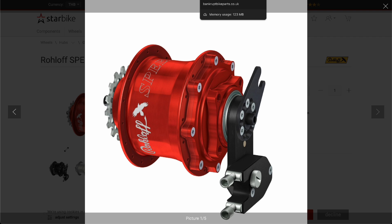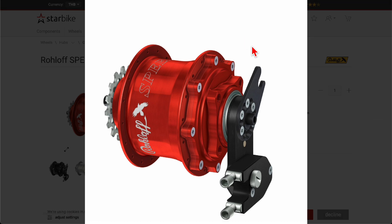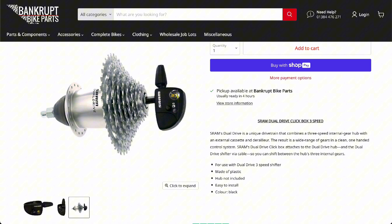If you can't afford a Rohloff but want something better than the Sturmey Archer, you can opt for a Shimano — Shimano offers several options.